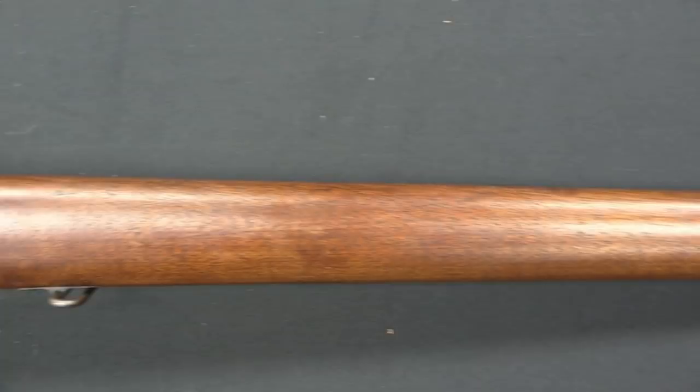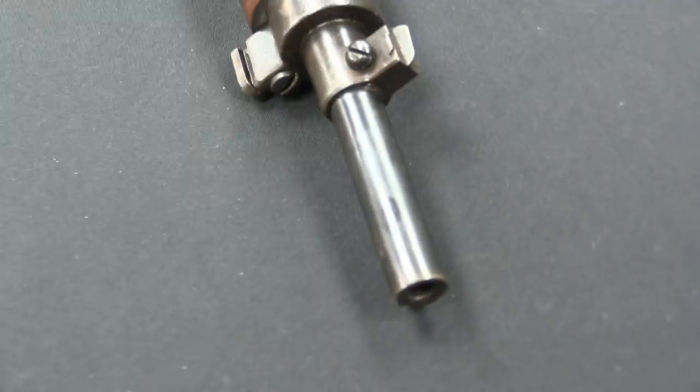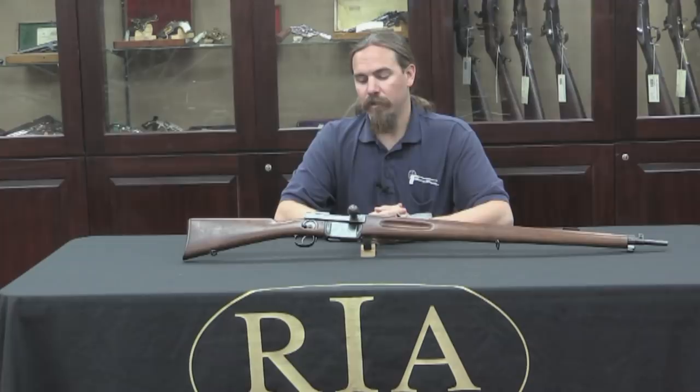But it's interesting in that it has a three position selector switch for safe, regular fire, and automatic fire. So if that intrigues you, then why don't we bring the camera back here and let's take a closer look at what this is and how it works.